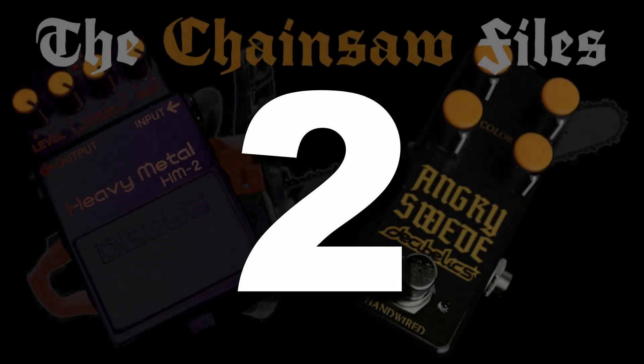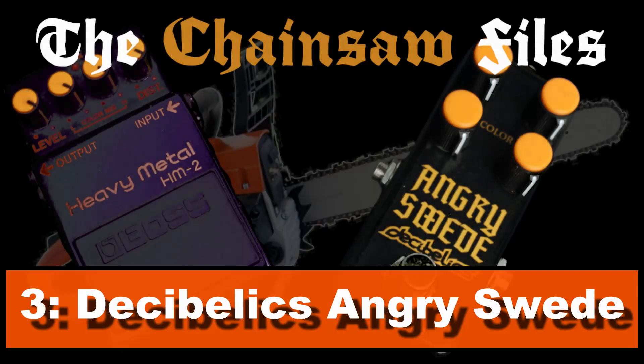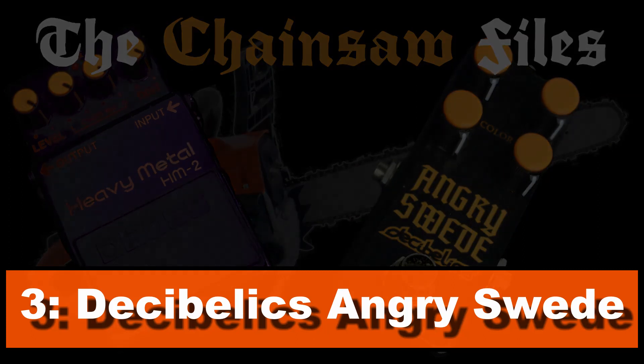Number 2: Decibelics Angry Sweet. The Angry Sweet does everything the Too Many Clones does but with next to no noise floor, which makes it the best HM2 clone that just wants to be a clone on the market.